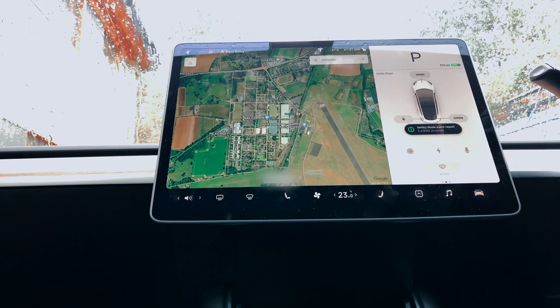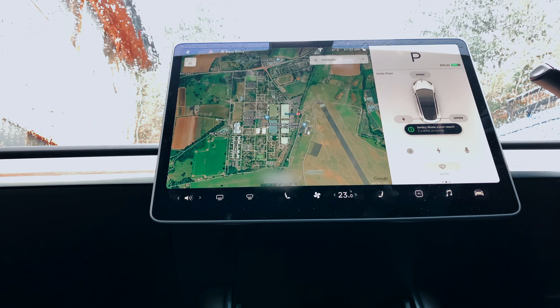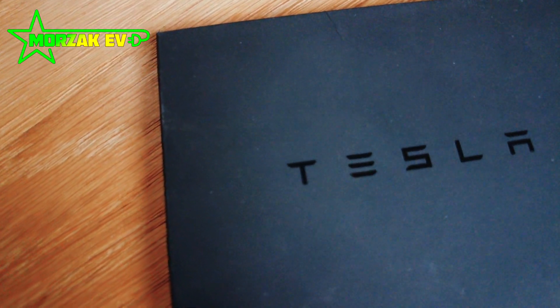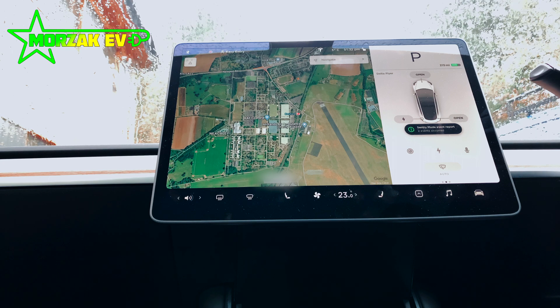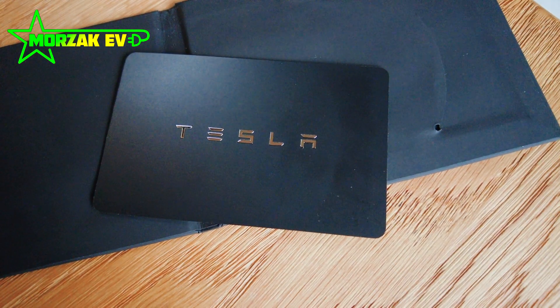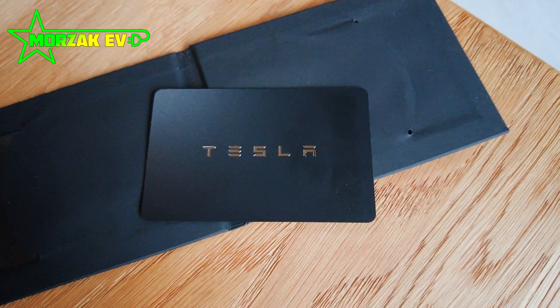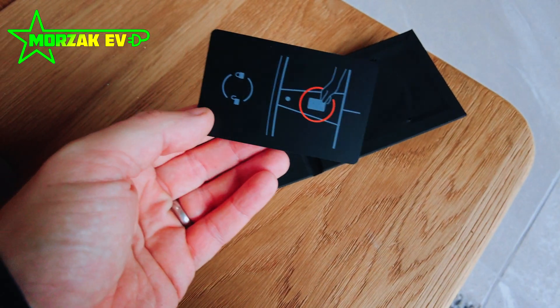So we'll start with the Tesla Model 3 display 101. When you get in the car there's no key — you get a key card to get in. You set it up with your phone, which is the way everybody uses the Tesla Model 3, and Tesla will go through that with you. We'll show you pairing the phones in the second video, but I'm assuming that's already done for now. The key card itself comes in a credit card type wallet embossed with Tesla, with instructions on the reverse — really simple to use.